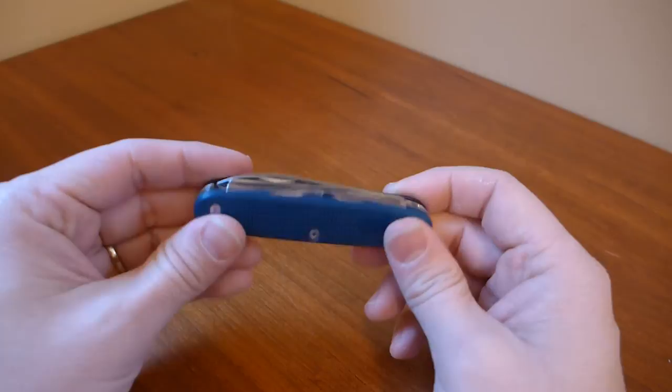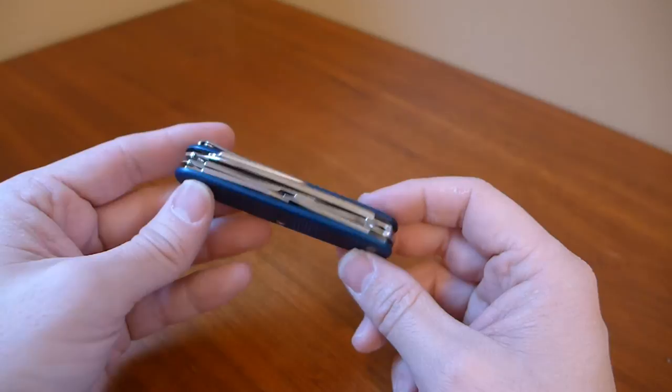The only tool on here that I miss is a pair of pliers, but you can't really do pliers all that well on a Swiss Army knife.